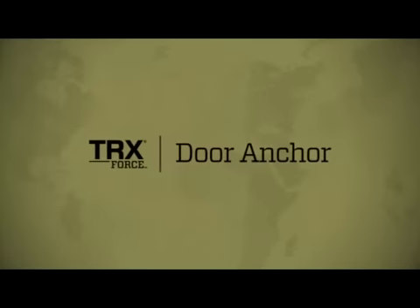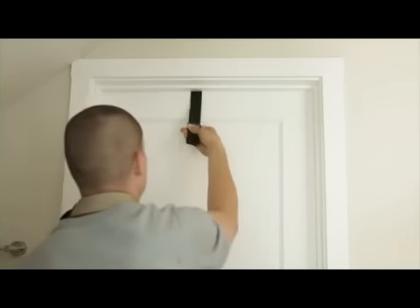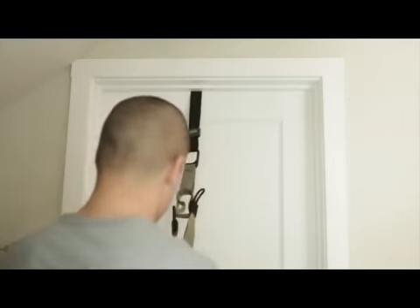When anchoring to a door, use the TRX door anchor. For a door that opens away from you, throw the TRX door anchor over the top of the door, close and latch the door, and weight test. Clip the carabiner through, weight test again, and train.